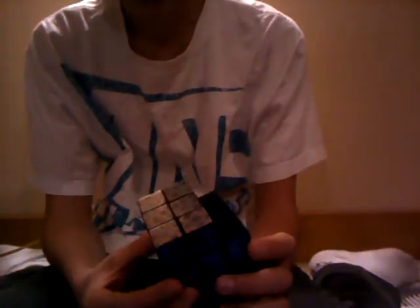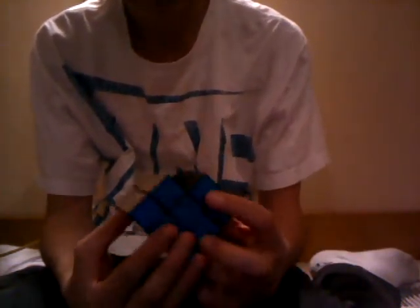Hey guys, this is my cube collection in chronological order. I got this about two years ago from Dollar Tree - it's a piece of crap. I'm missing these three pieces. I was going to get another one just to make it a Siamese cube, but they were out, so I couldn't do that. I just have this around in case I find another one so I can make a fun mod or something.